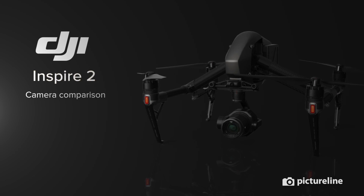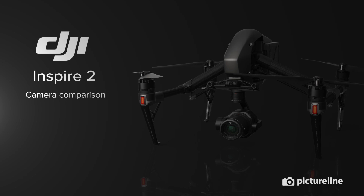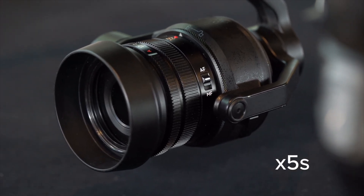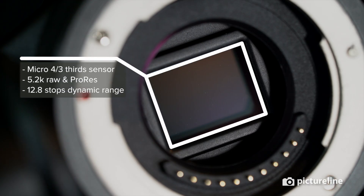The DJI Inspire 2 is a powerful aerial platform with a lineup of several compatible cameras. The X5S is DJI's entry-level interchangeable lens camera, sporting a micro four-thirds sensor and able to shoot up to 5.2K RAW video.